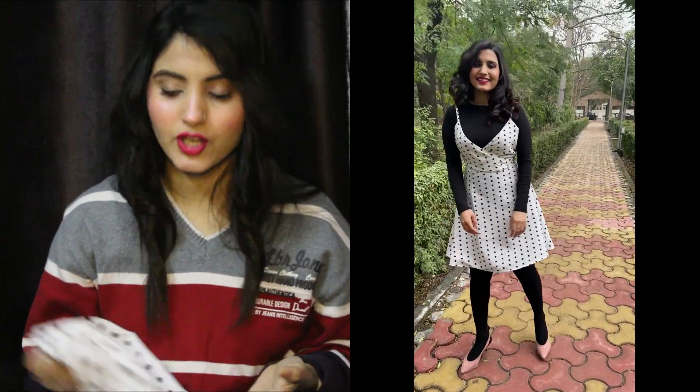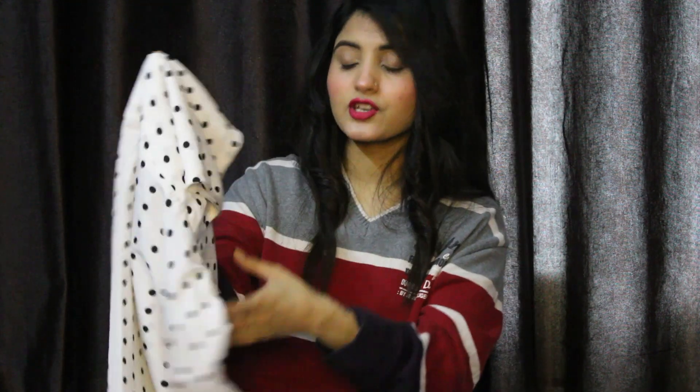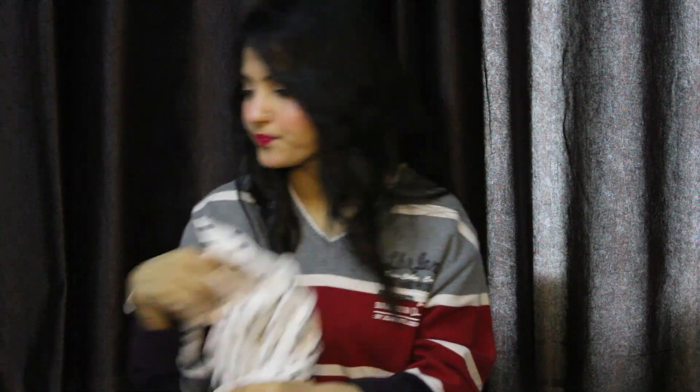Overall, the dress is really nice. When you consider the price along with its fitting, fabric, stitching, and finishing, it is very good. So you can purchase it — at this price you can definitely go for it.